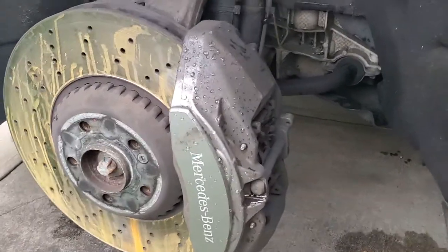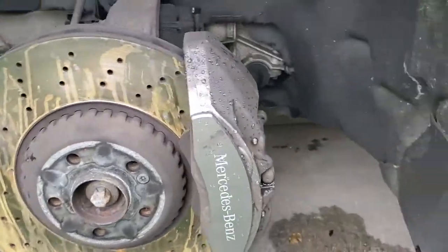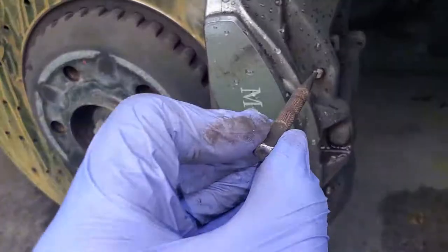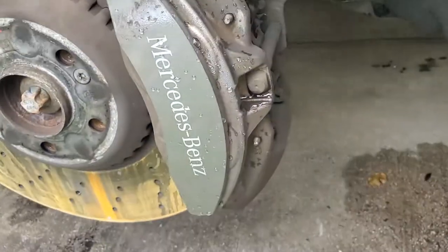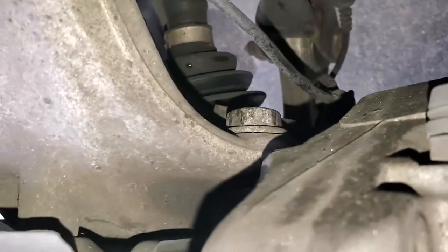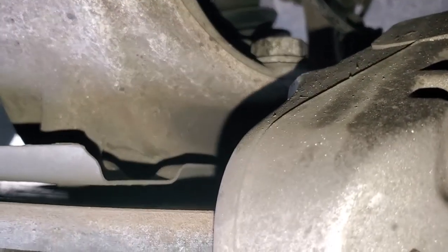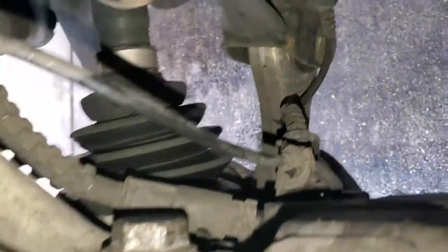Now that we got the wheel off, we can actually look at the caliper. These are the pins that I was talking about earlier — this is where this tool will come in very handy. You put it to the tip, get a hammer, bang it out, it's going to push out that way. Do the same thing for the other one. And the two bolts — the socket that's going to remove them is the 13/16 socket, which is going to go there. You're going to remove that one and the one on the bottom as well.